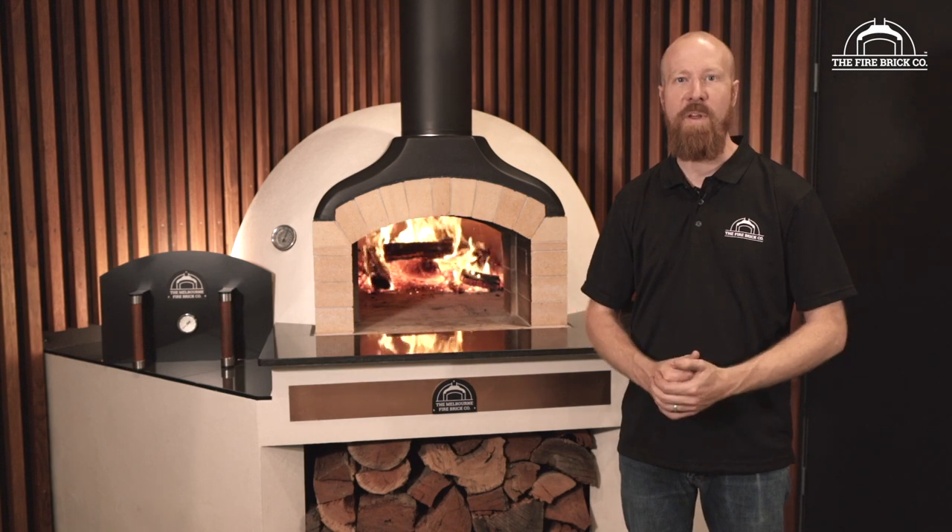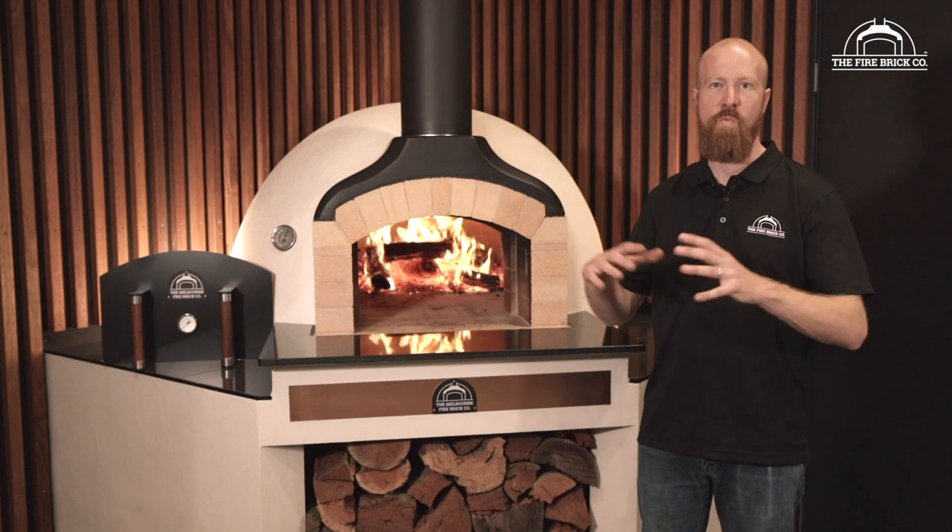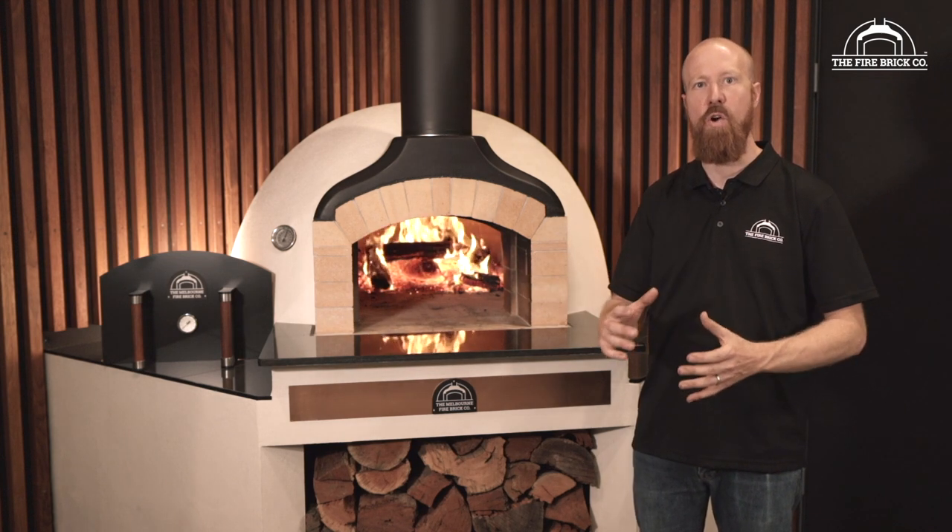Hi guys, my name is Ben Guilford, I'm the owner of The Firebrick Company. In this video we're going to walk you through the process of installing the ceramic fiber blanket insulation over the dome of your oven.